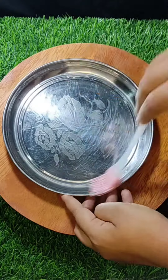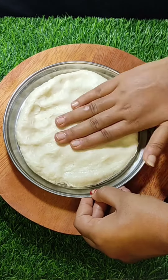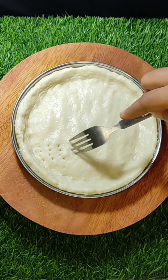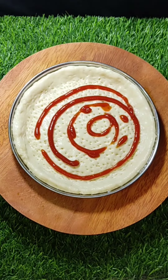We are going to use a cup of olive oil. I want to add this egg to the olive oil and mix it together to make it look good.